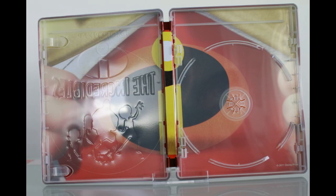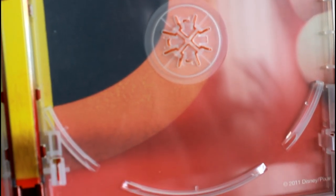Here we have the inside, one piece art. There you can see the embossing. Nice clean one piece artwork. Very nice.